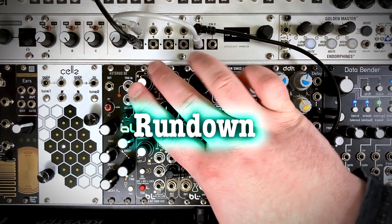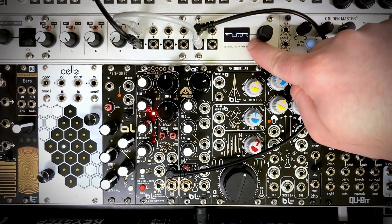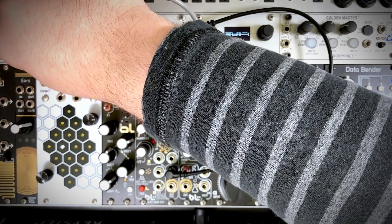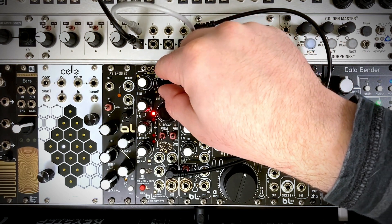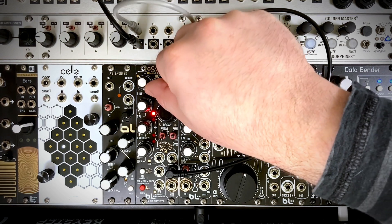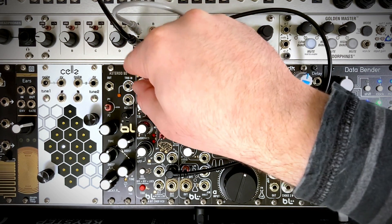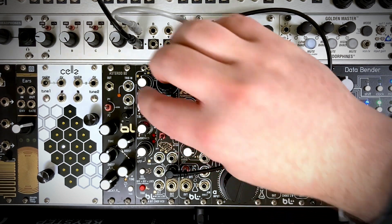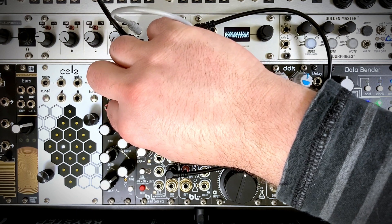We're going to start at the top of the module and work our way down. Right now I just have the main output plugged into the oscilloscope so we can see what's going on, and going into an attenuator so we can cut the noise when we want it. First we have our coarse tune knob, which covers a wide range of octaves, and then we have our fine tune knob, similar to every oscillator ever. Right now I have just the shift register noise coming through.